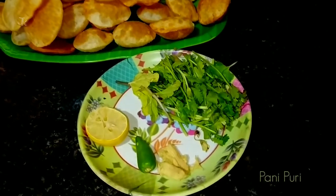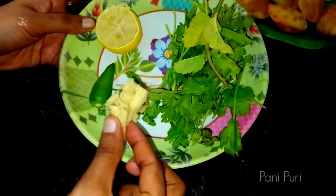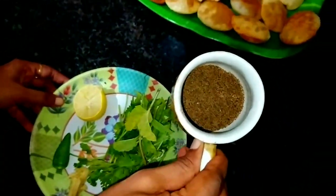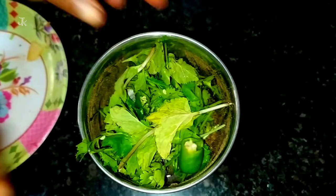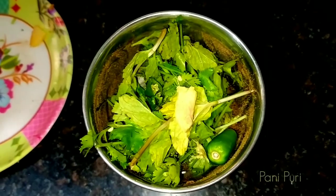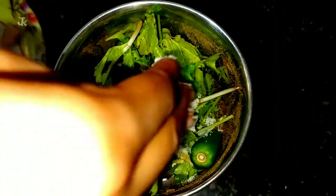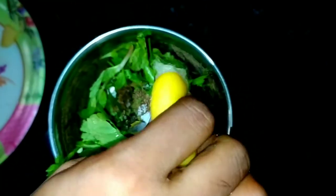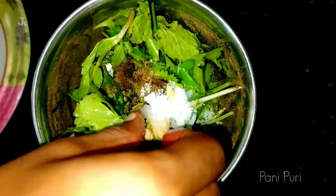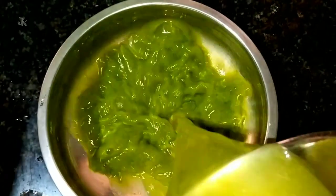Add the powder to the potato mix. Add a little lemon juice and a little chili. Add a little chaat masala. Add to a mixer jar with a little chili — you can add two chilies. Add some chaat masala, some salt, and some lemon juice. Add some salt and water.